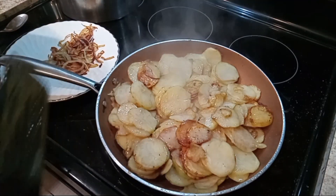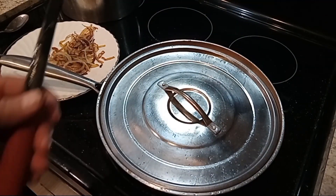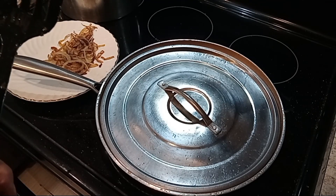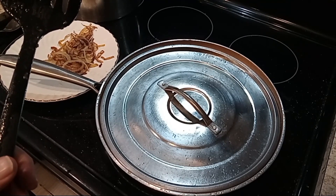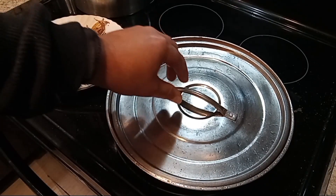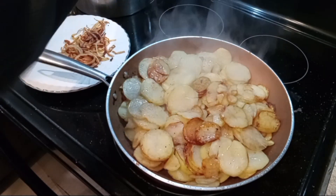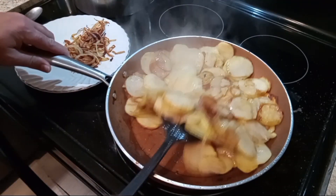We'll put the lid back on. We want to keep that moisture in there so it'll make the potatoes really soft. Okay, let's turn our potatoes again.